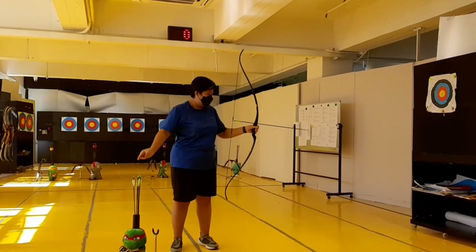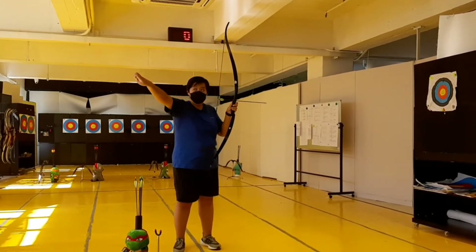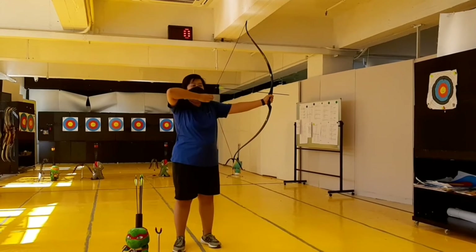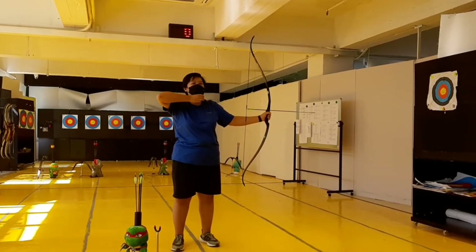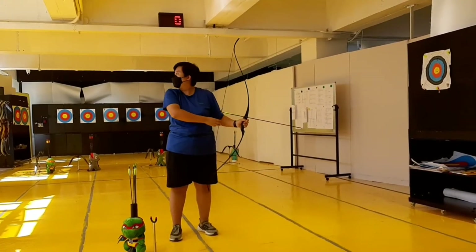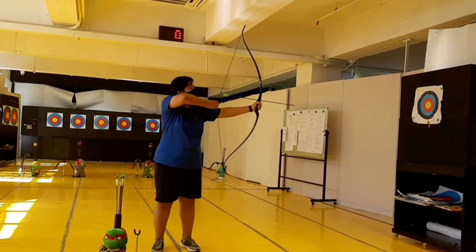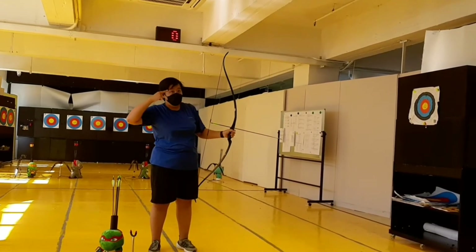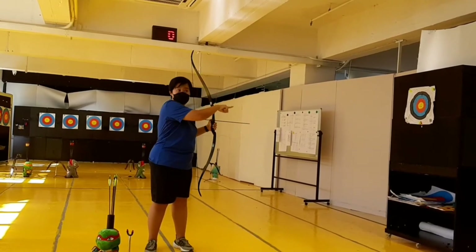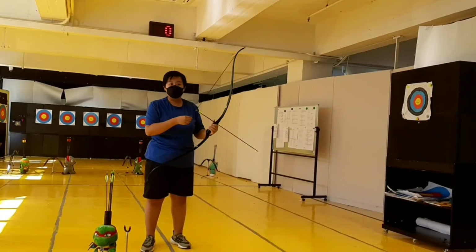You will find a work band on the string — hook these three fingers on the string in the hook position. When you pull back, try to bring your hand under your chin. Then use your right eye to look through the sight and aim at the target. When the sight pin is overlapped with the target, you can release — just like this.